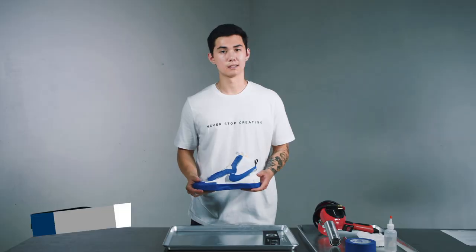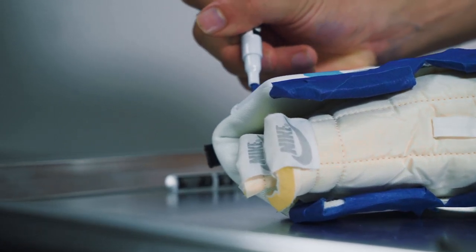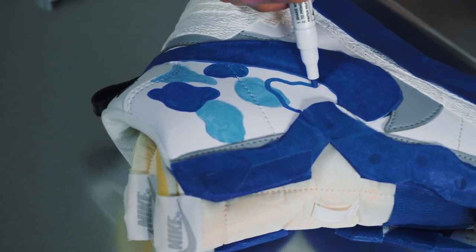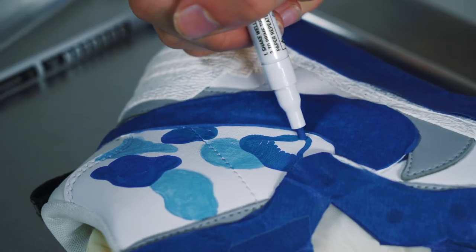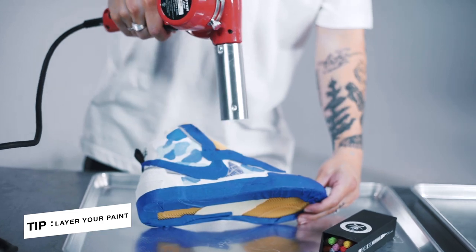Now that I got the whole shoe masked off the way I want, I'm going to go ahead and apply my paint design. I'm doing a blue camo inspired design. There's a lot of dark grays and off-whites on this shoe so I think it's going to turn out real nice. It's important to note that when you're painting the shoe, you're going to need a few layers of paint to really get those solid colors. So we're going to use the heat gun to speed up some of the dry times.